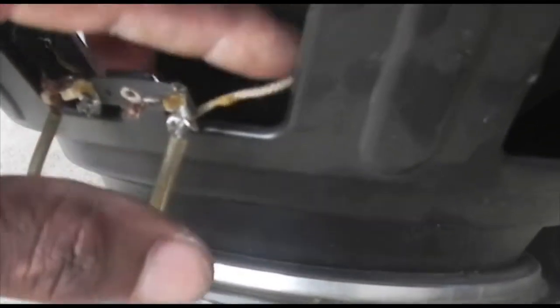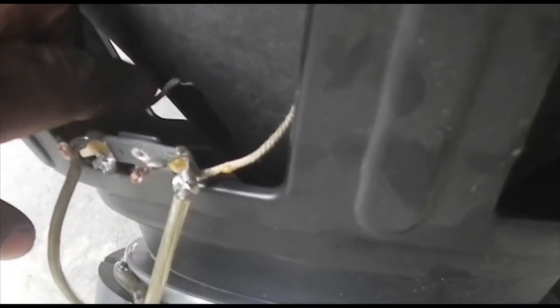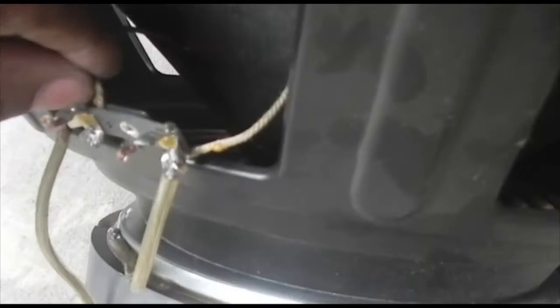So these are the leads for the speaker — I'm checking to make sure everything is good here. Okay my people, the speaker is good to go. The problem is from the amplifier — from the amplifier connection inside the back here. So I have to pull out the back to get to it.